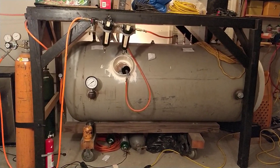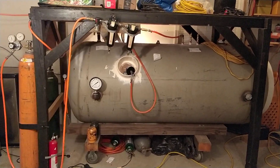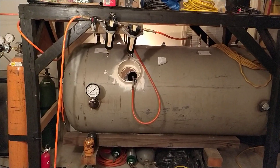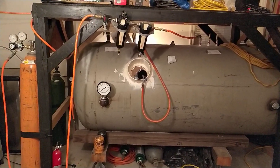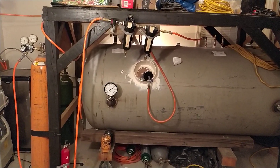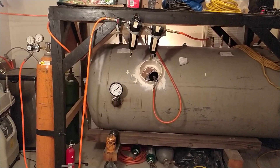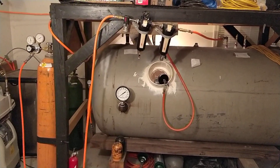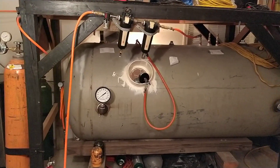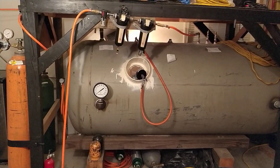Hey guys, this is a video I wanted to make about the hyperbaric chamber. A lot of you have been asking about how it works and how to operate it. Quick disclaimer: this is not used to treat any medical issues. This is not a medical device — just for fun. I built it with a couple friends. It's just a scientific project, nothing medical related. I have to say that because it's actually against the law to use your own homemade medical devices without a license.